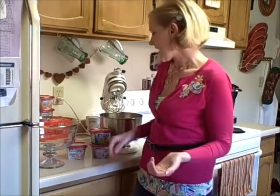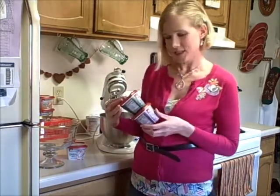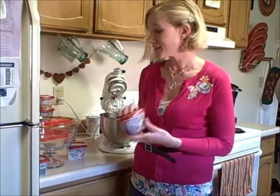Hi everyone and welcome to my kitchen here in Northern California. My name is Mindy Hilton and I'm super excited to be cooking with you today. We've already had our share of savory dishes using that new Kraft Philadelphia cooking cream in the Italian cheese and herb and in the savory garlic.